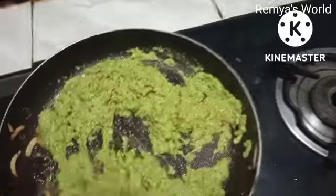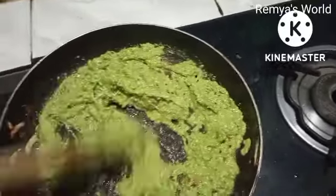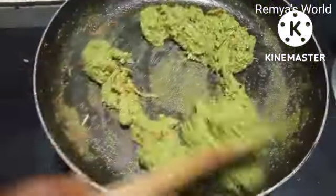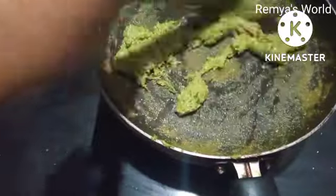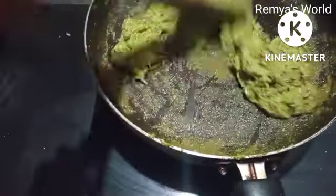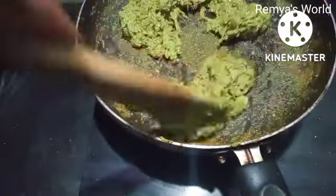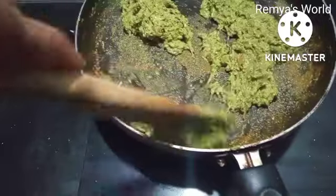Now I am going to make the paper of the rice. I will put it on the rice.